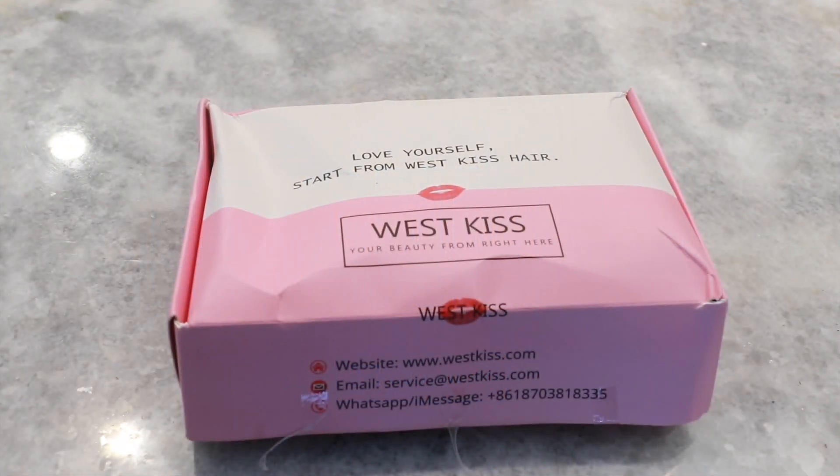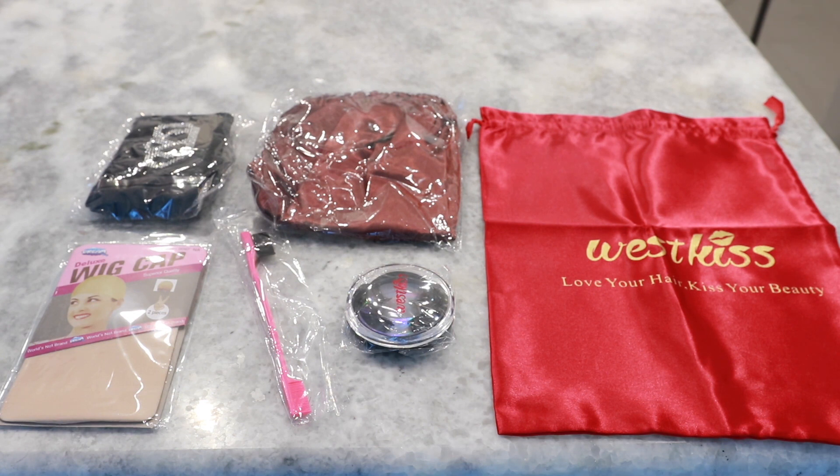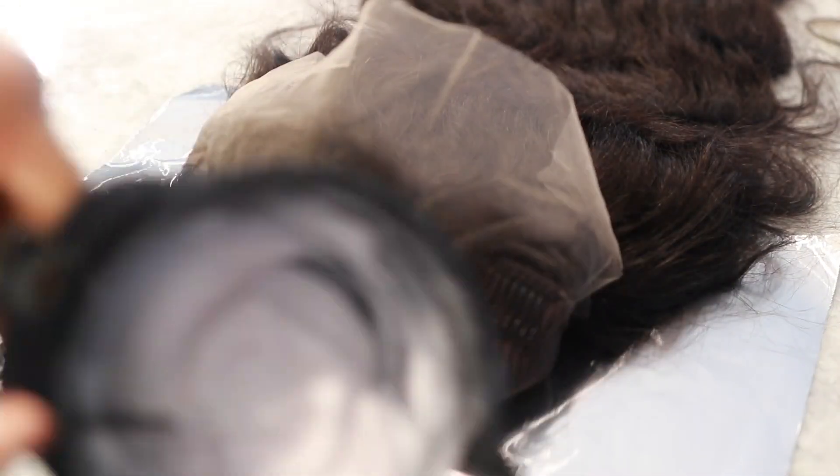So this is the box that the wig comes in. This is from West Kiss Hair, and this is everything that comes inside the box. You get the bag to store the wig in, you get a bonnet, you get an edge scarf, you get a pair of lashes, an edge brush, and some wig caps — which are a little bit too light for me — and basically I just took the wig and bleached the knots, so I wanted to show you guys how I do it.